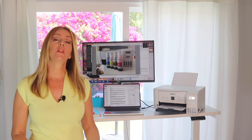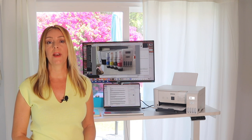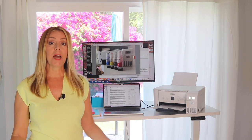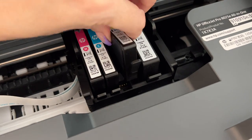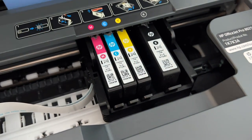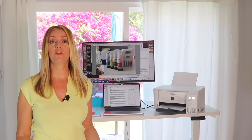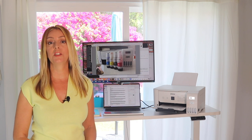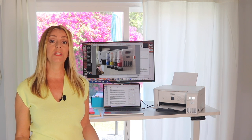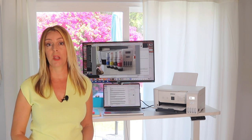Inkjets are one of the most popular home use printers around. They're easy to use, they can print in color, and they're fairly cheap to buy. But inkjet printers do need expensive ink cartridges, and if you plan on printing colored photos in high quality mode, for example, you're going to have to replace those cartridges more often. And some printer companies actually block you from using ink from other cheaper suppliers.